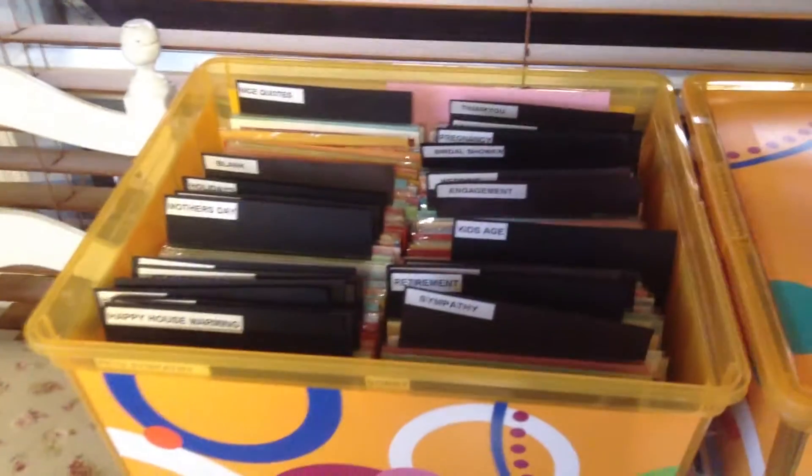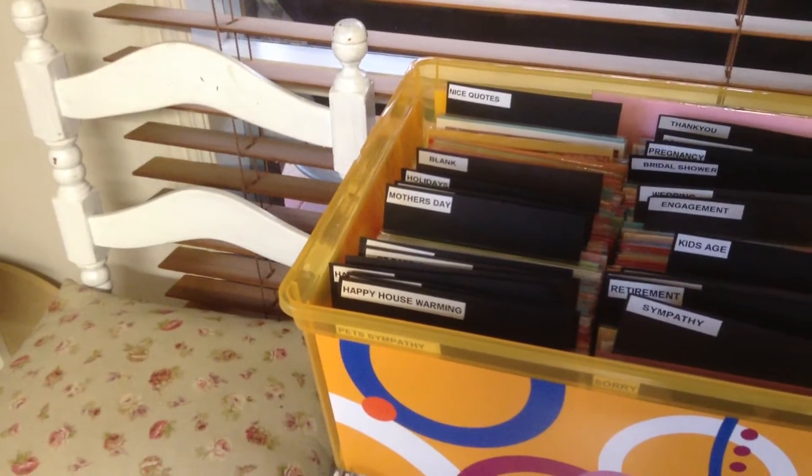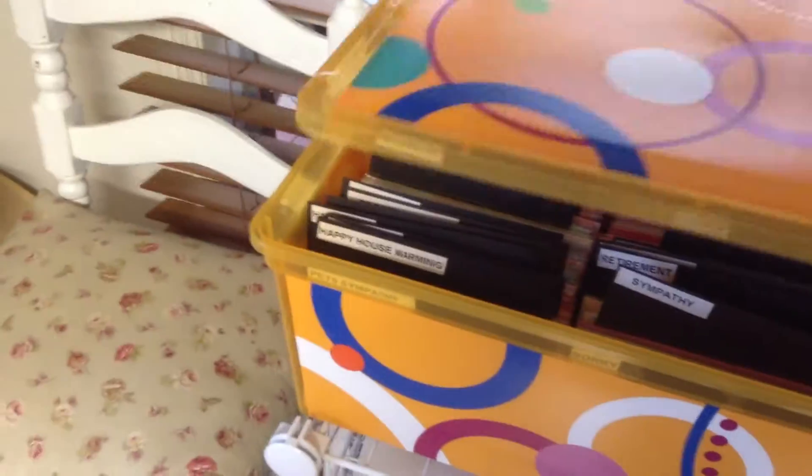In here I've got all my cards that I've made that I take to the market, and they're all in categories. So if people come over and they need a card, you can just go straight there and have a look.